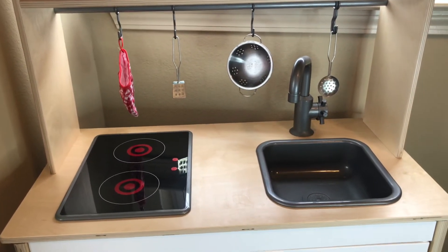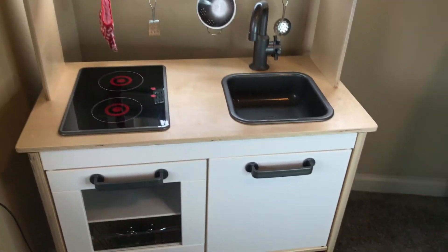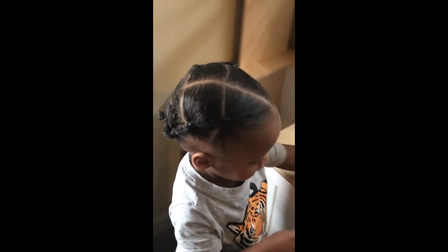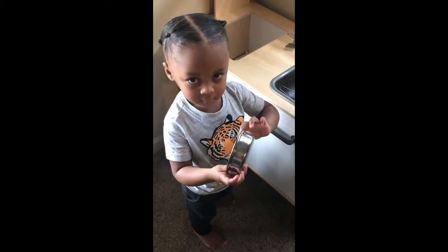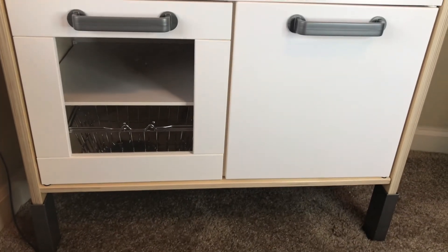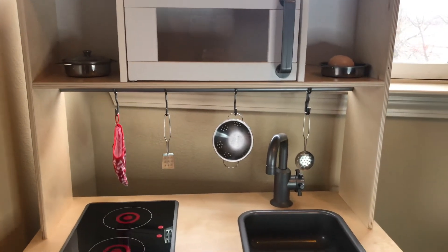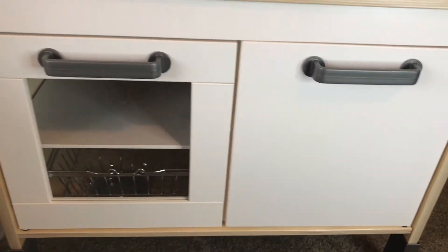Another slight negative is that the panel can just pop out. You might want to glue it down if you don't want them removing it. Personally, when he removes it I just leave it out. Overall, here's another overview of the full kitchen — this panel is just one of many panels, as it comes in a lot of pieces.